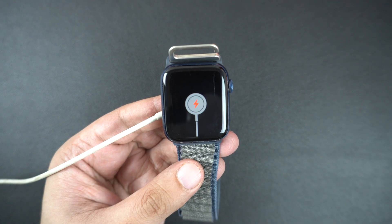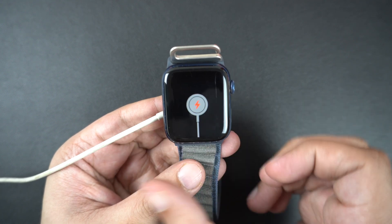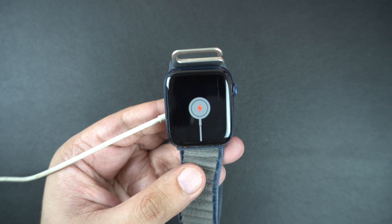And that's it. I hope one of these tips helped fix your Apple Watch charging issue. If it did, be sure to hit the like button and subscribe for more Apple tips and tricks. Thanks for watching.